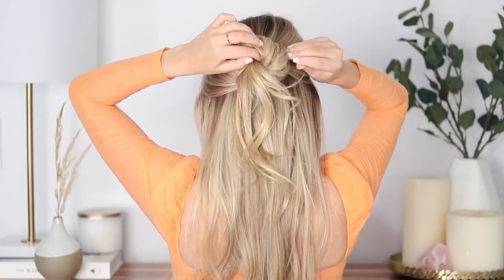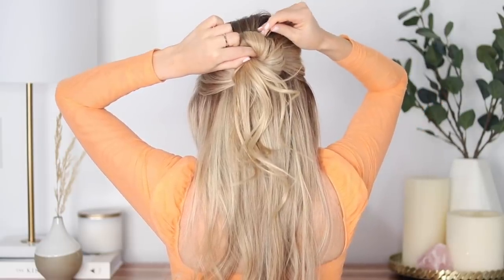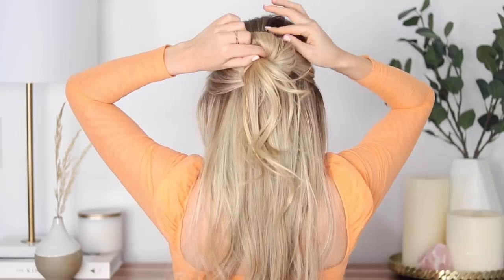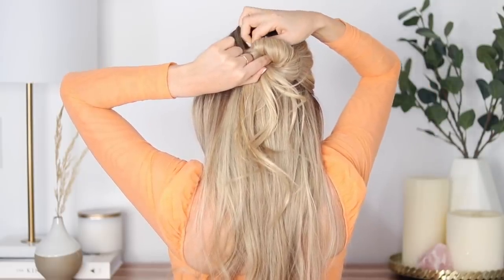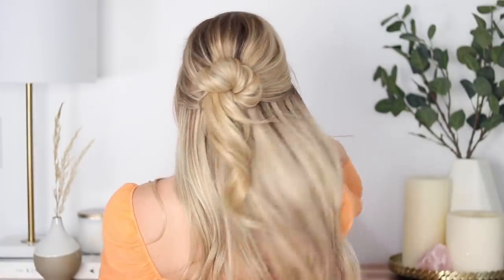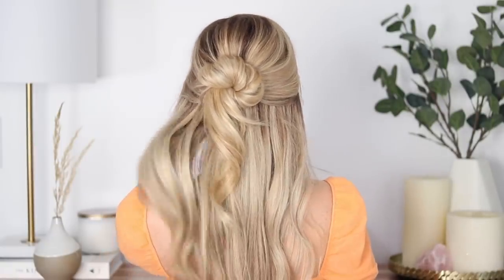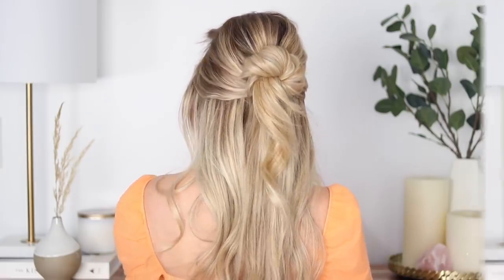Once you're happy with it, begin bobby pinning your bun into place. Quick question — do you find it helpful when I show you how I pin my hairstyles, or is it just repetitive? Let me know. I added a few more soft waves using a one-and-a-half-inch barrel and that's it. I love this hairstyle — it's so beautiful and soft and I love how unique and simple it is.